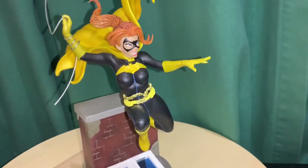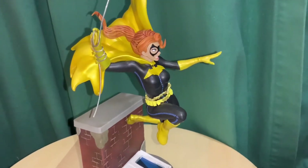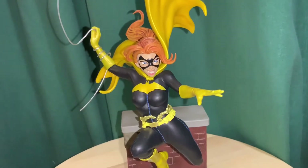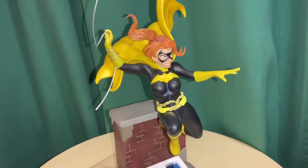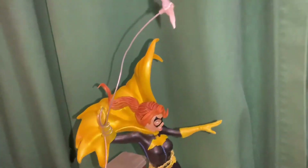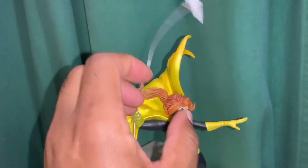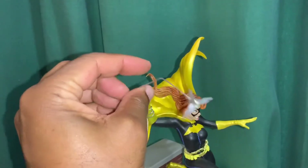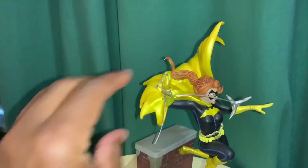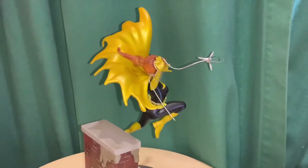This is kind of in the more, I guess, newer, maybe Rebirth style. The face is kind of more cartoony, like a comic book type face. She has this one mixed media element — it's a wire. This part you can actually bend, so you can actually bend that down and into any pose you kind of want it to be in. And that's a metal wire with her grappling hook.